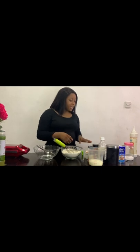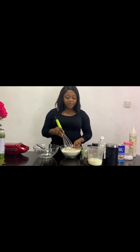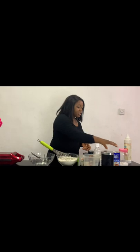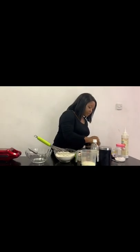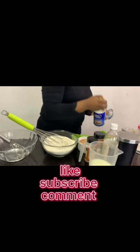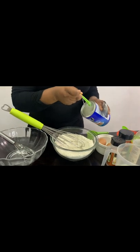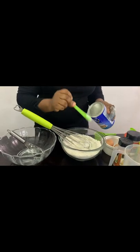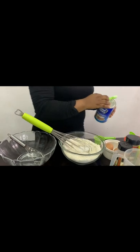I have flour, I have eggs, I have my meal, I have my vanilla, I have my cinnamon, and I have vegetable oil — which could also be replaced with milk. First of all, I already have my sifted flour and I'll be adding baking powder. I have one teaspoon of the baking powder.